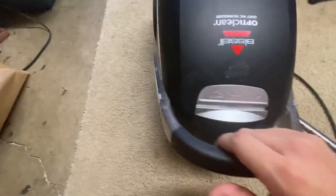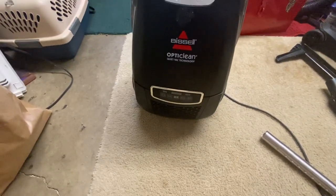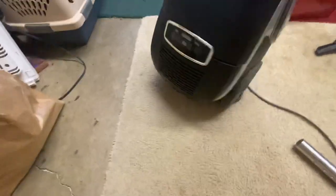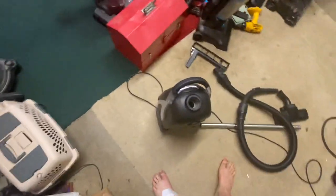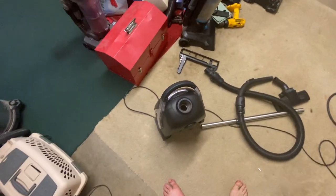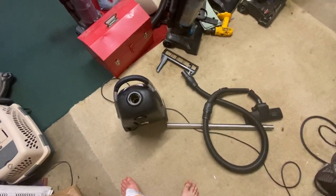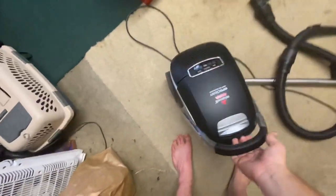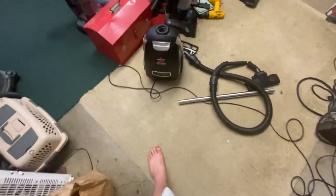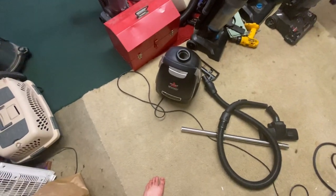So there we have a Bissell Opti-Clean. I don't remember where I got it, but I'd say this one gets a thumbs up. I got this more than likely because it's a bagged Bissell canister, unlike the Zing which is for sale. If anyone wants to hit me up, you can go to my Facebook page arborglovers1618 on Facebook and message me about the Bissell Zing. Anyway, tell me how you like this — if you liked it, be sure to subscribe, visit my website, and let me know what you want to see. Until next time, bye.